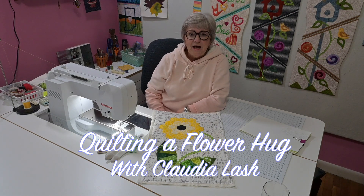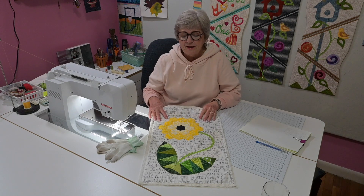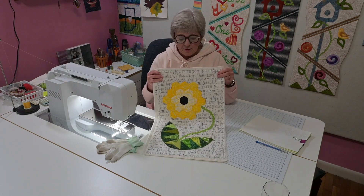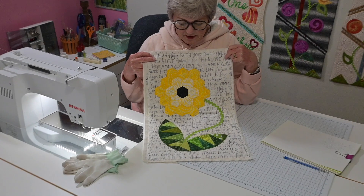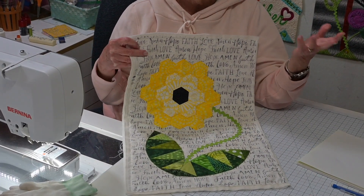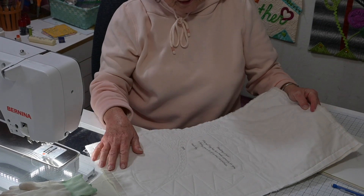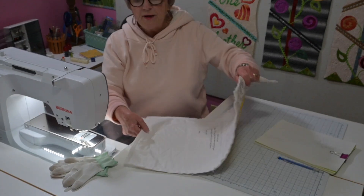Hey there, I'm back, Claudia Lash, with a little bit more on machine quilting. I am doing some work on a flower hug today. Some of you know I make these flower hugs to send to people that are facing some difficult things. On the back there is a note that says I'm thinking about you and I hope you feel better.